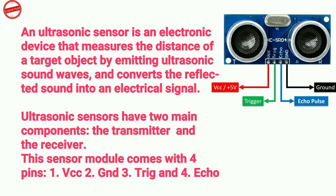This sensor module comes with four pins: 1. VCC, 2. Ground, 3. Trig, and 4. Echo.